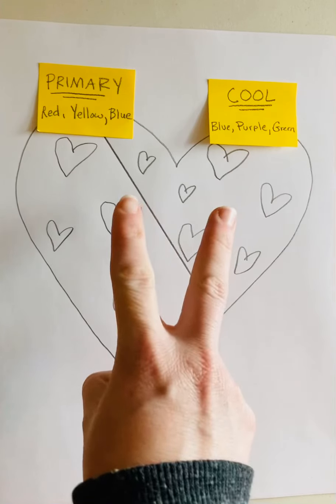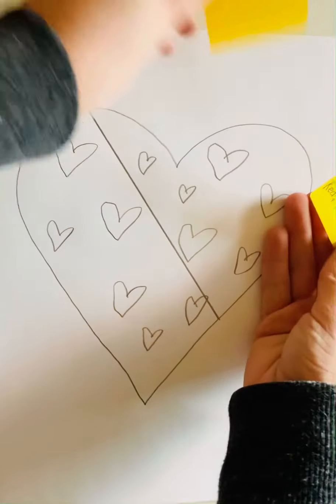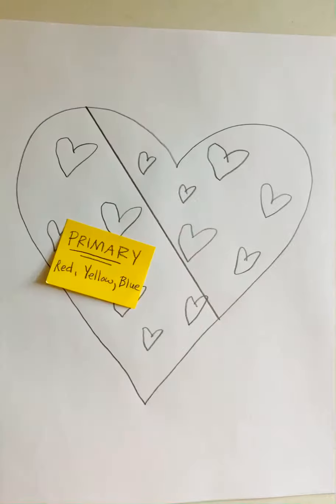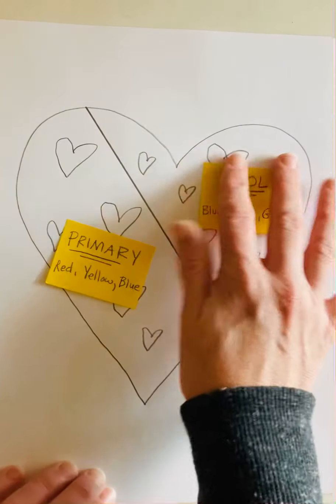Your choices might not be the same as mine — that's fine. There were a couple different types of color schemes you could have chosen from, so just because yours aren't the same as mine doesn't mean you're not doing this correctly. What I'm going to do is color one side of my design with one color scheme, and then color the other side using the second color scheme.